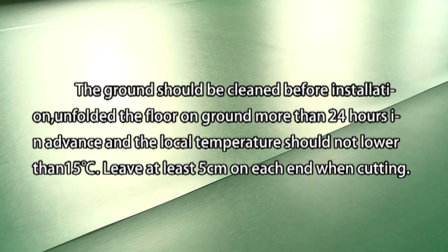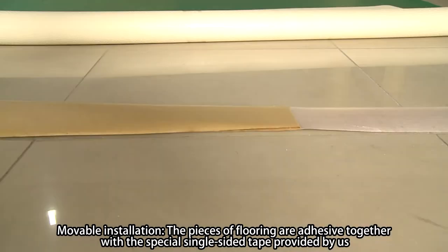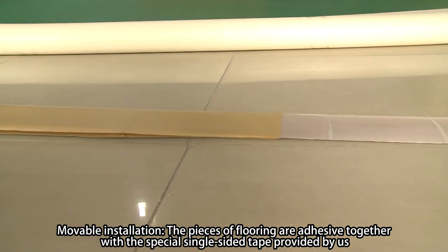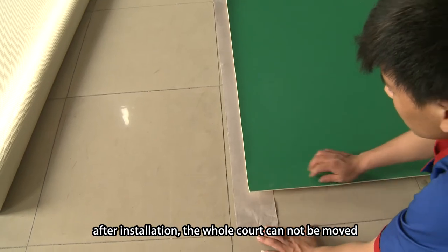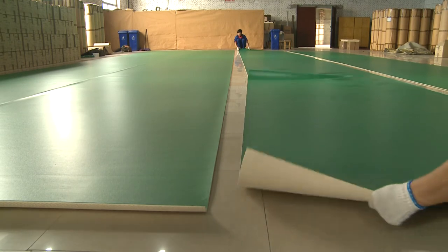Leave at least 5cm on each end when cutting. No.1, movable installation: the pieces of flooring are adhered together with the special single-sided tape provided. After installation, the whole court cannot be moved.